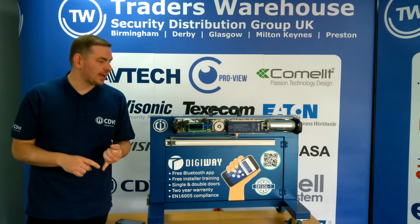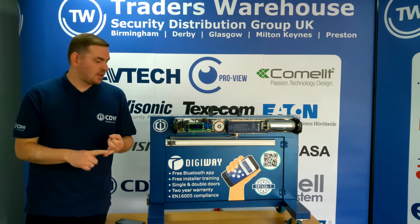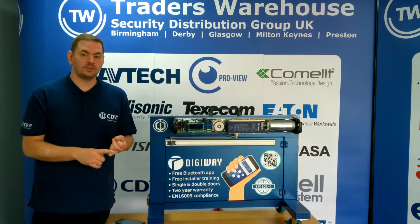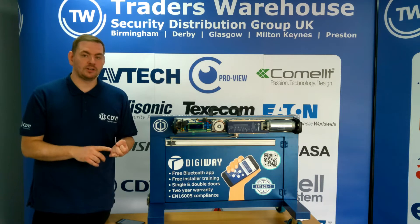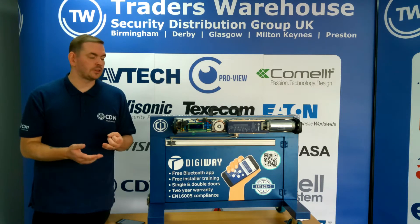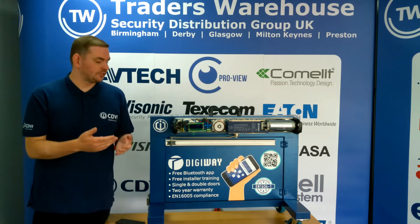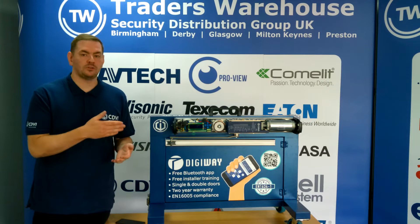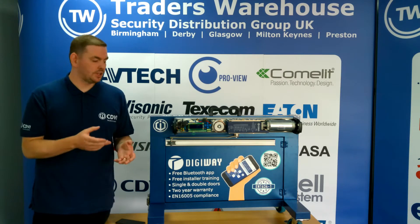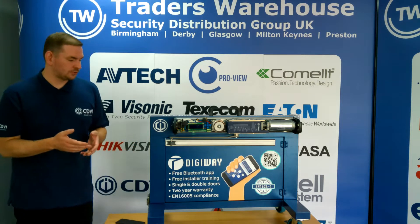Within that range we have two operators: we've got a DigiWay Plus and a DigiWay SR. It's quite important that you fit the right unit to the correct type of environment. An easy way to assess that is: do you have general public going through the door? If so, you may get some resistance against the operator, so a spring return might be a better option than the motor closed and motor open, which is the DigiWay Plus. It's important to pick the right kind of unit for your install.